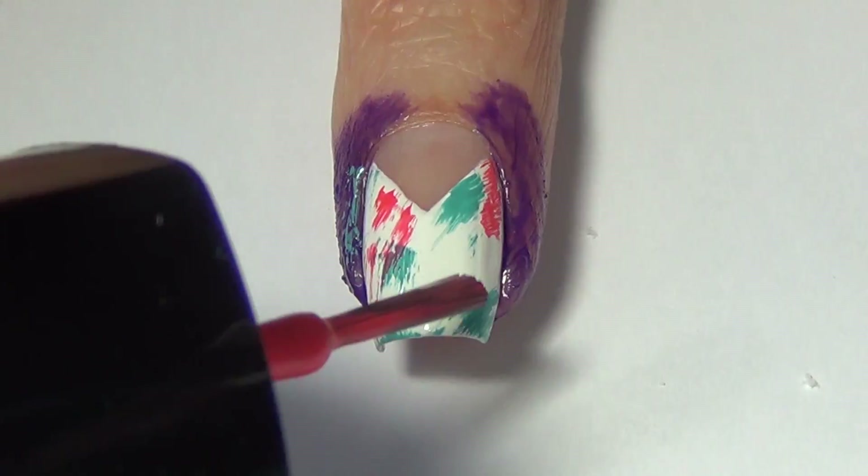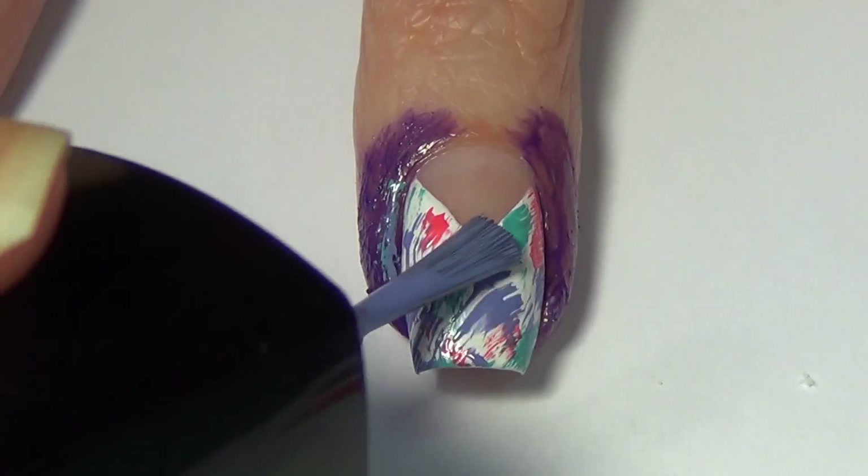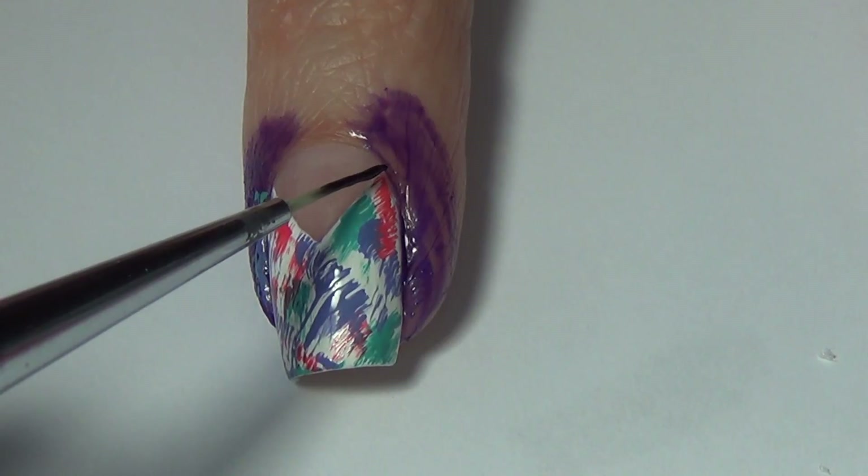I'm not too worried about getting it on my skin because I have that liquid nail tape there to protect, so I just go through with all my different colors.